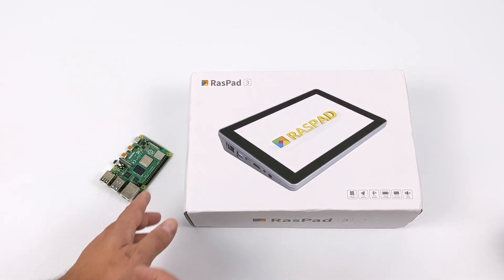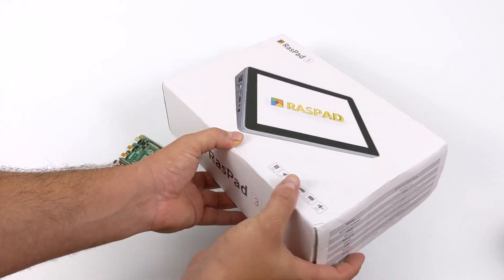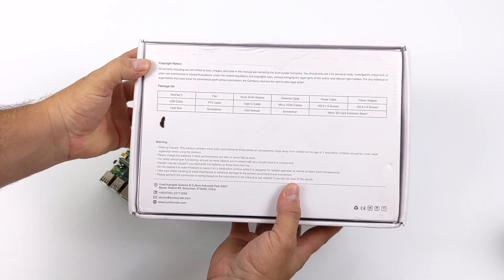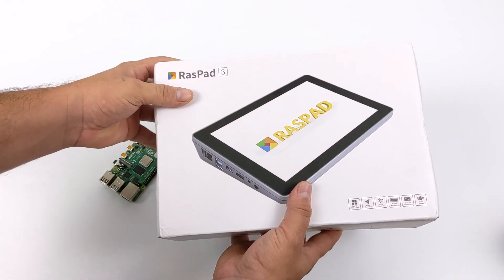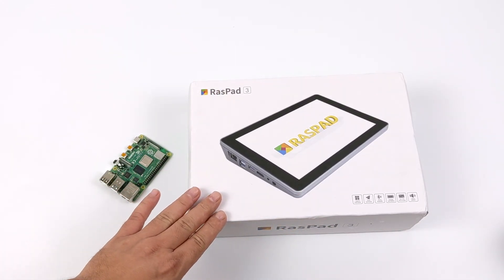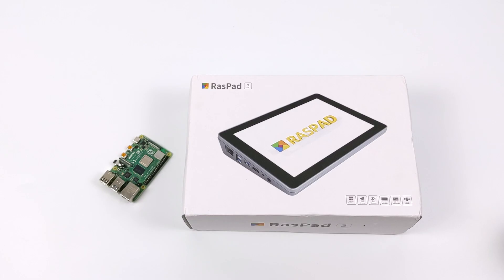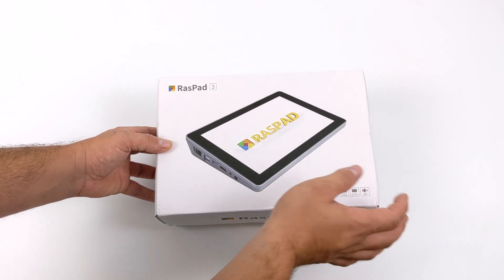I was lucky enough to receive an early unit and the software isn't fully complete, but I do have an operating system that'll work with this. I plan on doing another video once they get Raspad OS up and running for the new Raspad 3, but it does work well on the original Raspad. Since we're running a Raspberry Pi 4, you can basically install any operating system. Getting touch working is a different story on some operating systems, but if you go with Raspberry Pi OS, you don't have to do any setup at all — the touch just works.